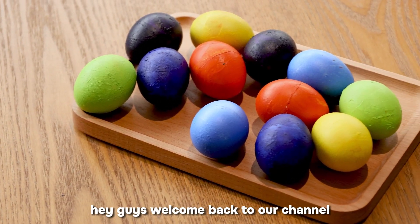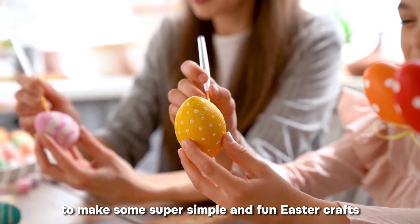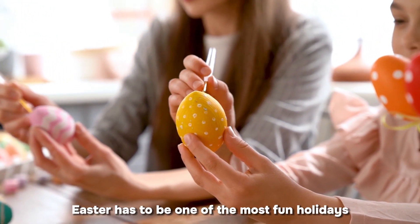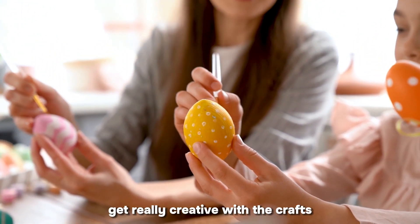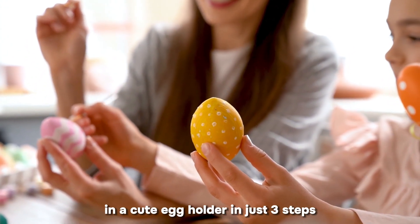Hey guys, welcome back to our channel. I'm super excited to be here with you today to make some super simple and fun Easter crafts. Easter has to be one of the most fun holidays. You and your kids can get really creative with the crafts. Today we're going to make a set of Easter eggs and a cute egg holder in just three steps.